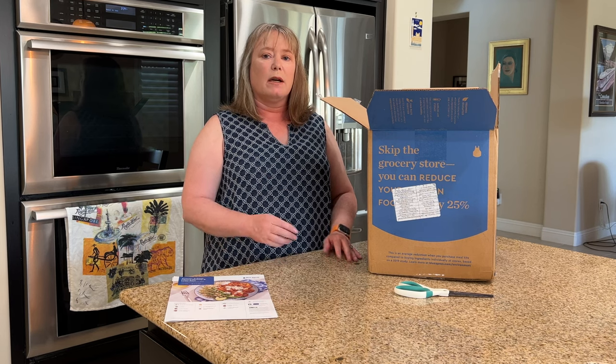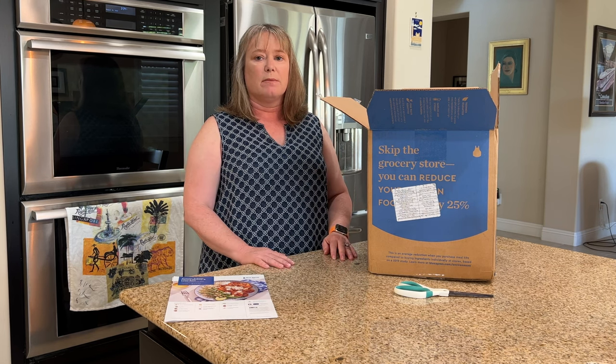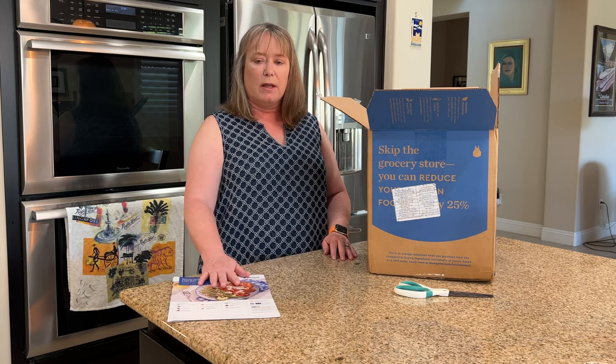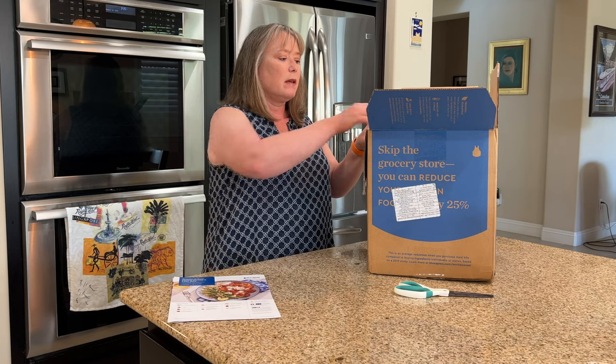We typically order for the two of us — we get three meals with two portions each time. But you can customize that depending on how many people are in your family. You can order multiple meals — I think you can order as many meals as you want. So that's typically what we do for a typical week. Let's see what it actually looks like inside.